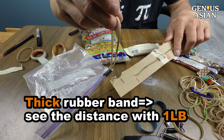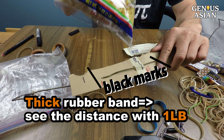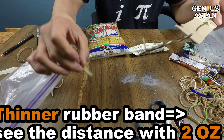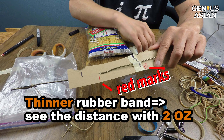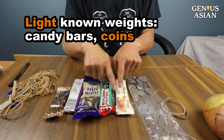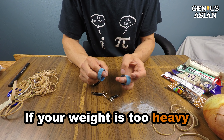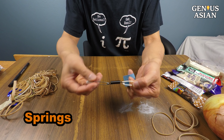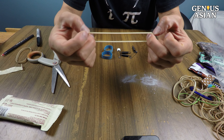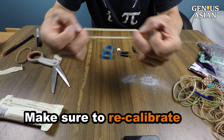If you use the thicker rubber band, this distance between the black marks is for 1 pound. If you use the thinner single rubber band, this distance between the marks is for 2 ounces. Other light weights — candy bars, coins — can be used for small known weights. What if your object is too heavy? You can use a very thick rubber band, multiple rubber bands, or a spring. If you have really heavy stuff and stretch the rubber band too long, make sure you recalibrate.